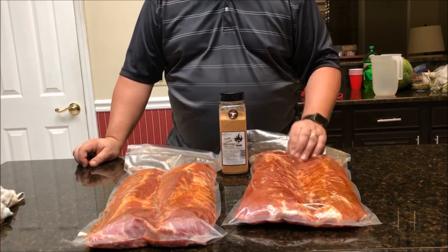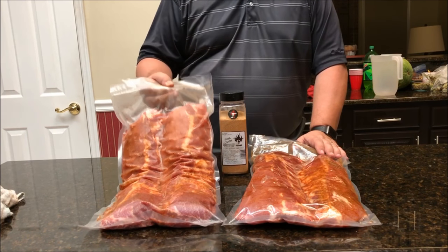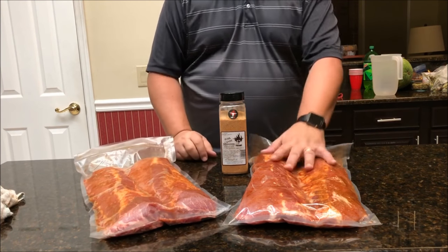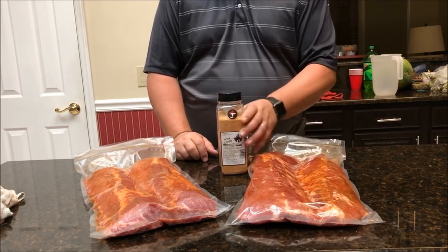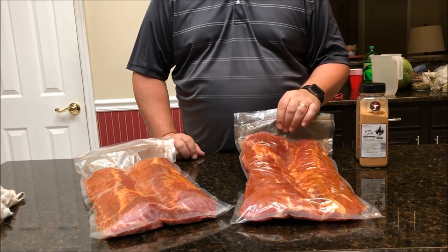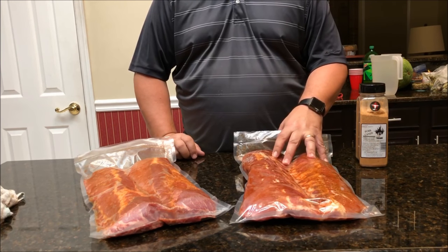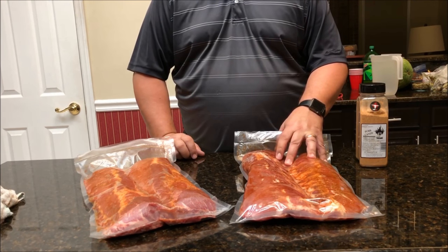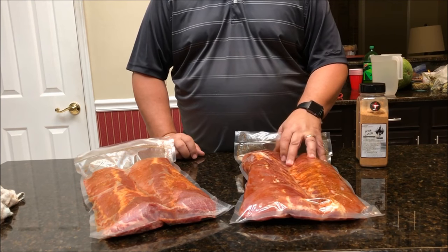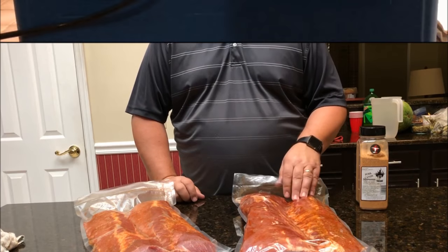I got both packs of baby backs all vacuum sealed up — I got two racks in each one, you can see they fit in there pretty good. I love the Pork Candy rub. I'm going to throw these in the sous vide cooler — it's heating up now. We'll check back on them after we get out of church tomorrow about noon; they should be done by then. I'm going to take these outside and show you how I got the cooler set up.